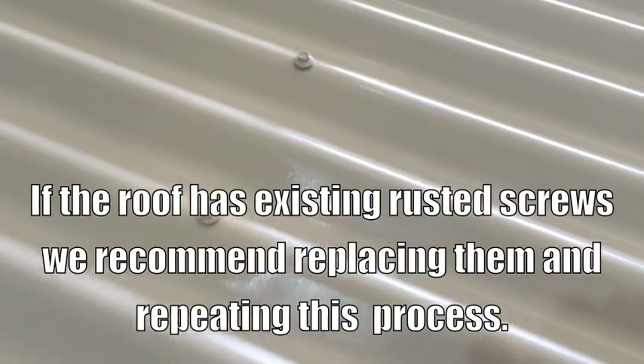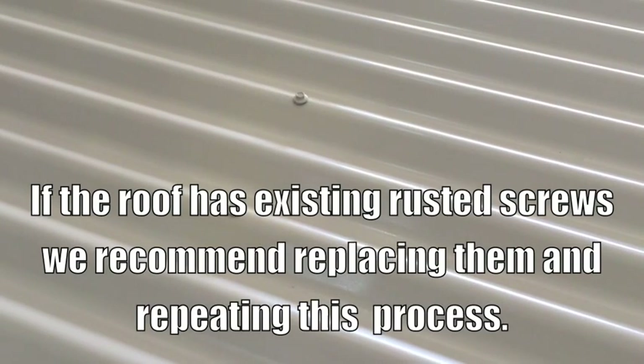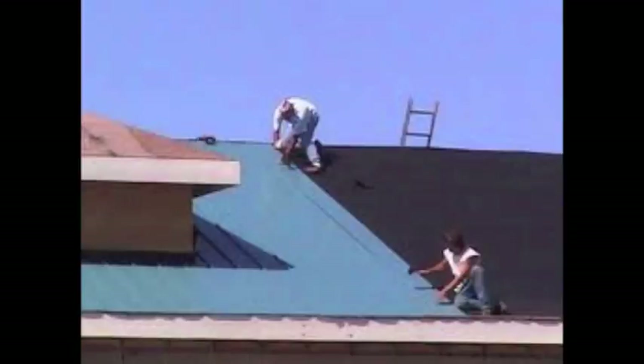If the roof has existing rusted screws we recommend replacing them and repeating this process. It only takes 3 aerosol cans of Action Clear Coat to treat the roof of a 25 square home. The two coats can be applied very simply in about 35 minutes. So if you are a roofer you have the opportunity of providing a better service to your customers with an additional income stream.